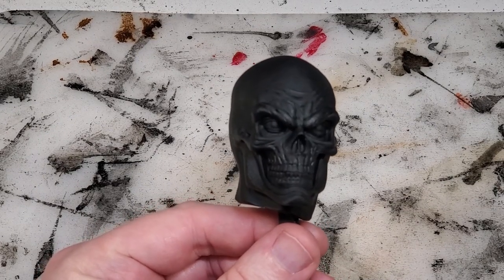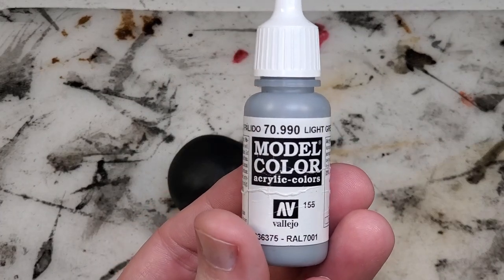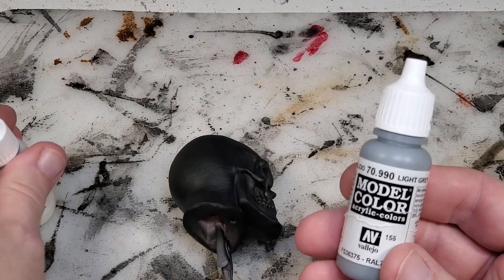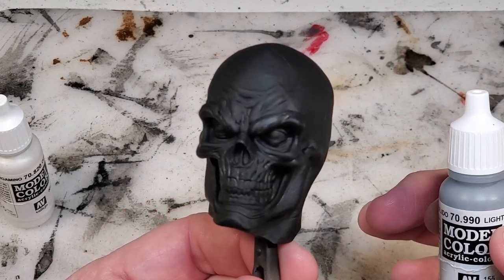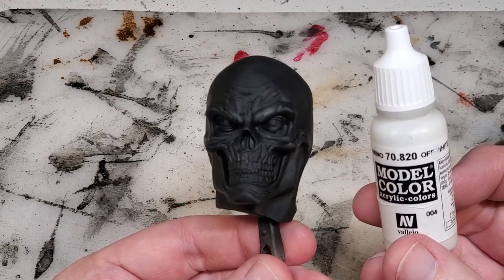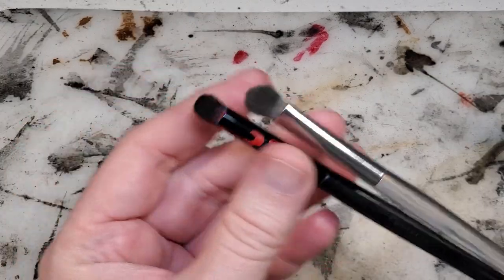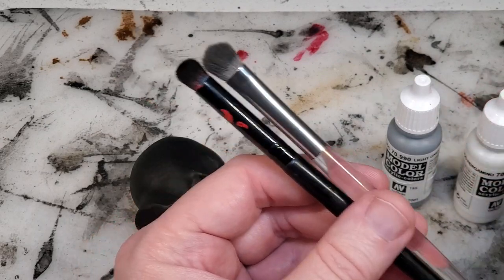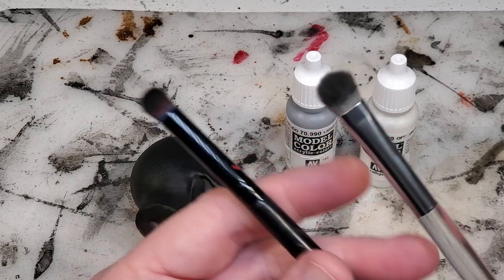There are a couple of things you're going to need while performing this method. First, you're going to need paint — I'm going to use this light gray from Vallejo for the first coat, then top it off with the off-white. You're also going to need a couple of dry brushes. I use these makeup brushes because they're a little bit softer — they won't leave streaks in your model. Use two separate brushes since you don't want to wet them, or you won't be dry brushing anymore.